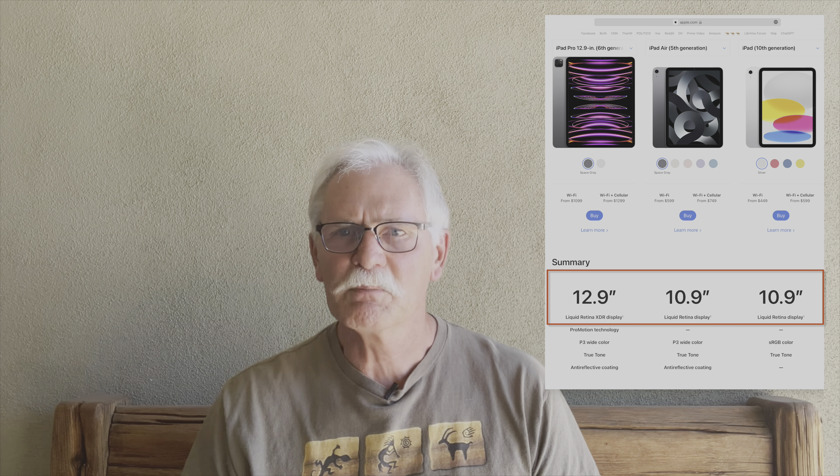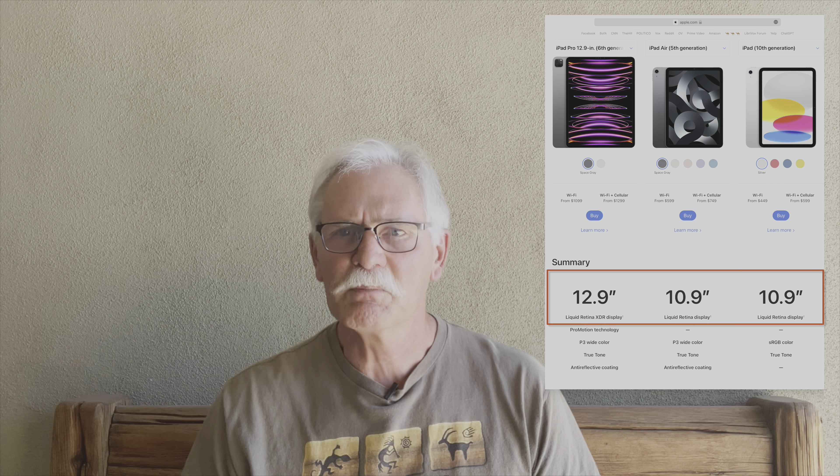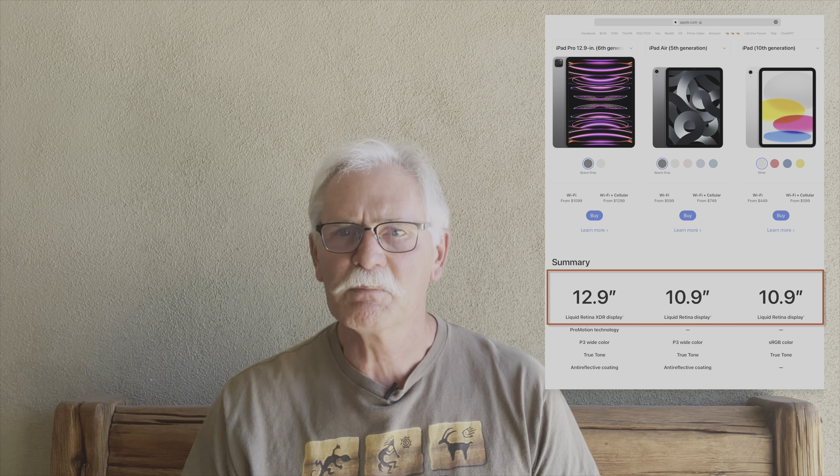If you've got an iPad, you have most of the hardware needed to turn it into a first-class teleprompter. Let's have a look at the gear you'll need, starting with an iPad. I use a fourth-generation iPad Air, but the quality of your talking head video will depend on the quality of your iPad's selfie camera. The size of your iPad screen will determine how big you can make your script — the bigger the iPad, the bigger your text.